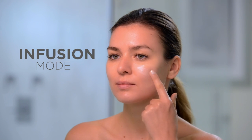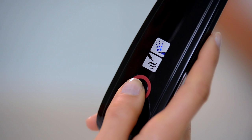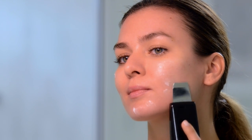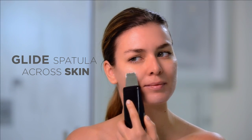For the infusion mode of your Lebel treatment, begin by applying your serum onto the skin without rubbing it in. On your Lebel, press the power button a second time to activate the infusion mode. Keeping your hand on the metal strip on the side of the device, flip it over so that the power button is facing the skin being treated. Gently glide the flat side of the spatula across the skin.